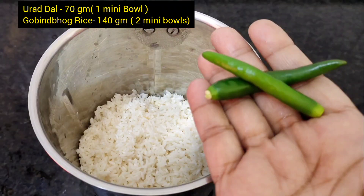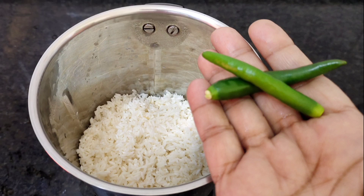Instant Idli aur Sambar banane ke liye kya karna hai bataayenge. One and half mini bubble Govindu bhog rice ko soak kar diya — achha se dho ke wash karke — and one mini bubble urad dal ko bhi soak kar diya, clean karke. Dono two hours rakhne ke baad jab soaked ho jaata hai, mixie mein daal diya.